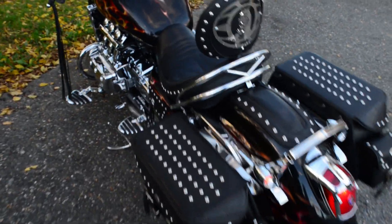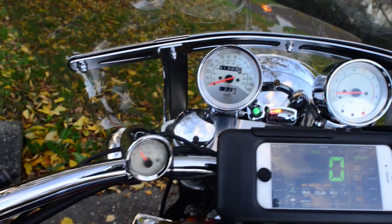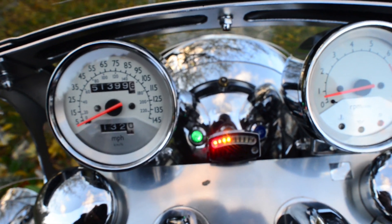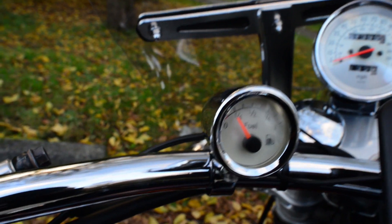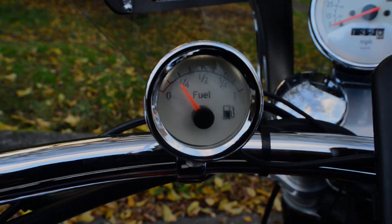I came across an engineer from the Netherlands — Joop Angelye — and he has a few projects to add some extras on this bike. One of them is a gas gauge, and I'll show you just what I did to get this installed on my bike.